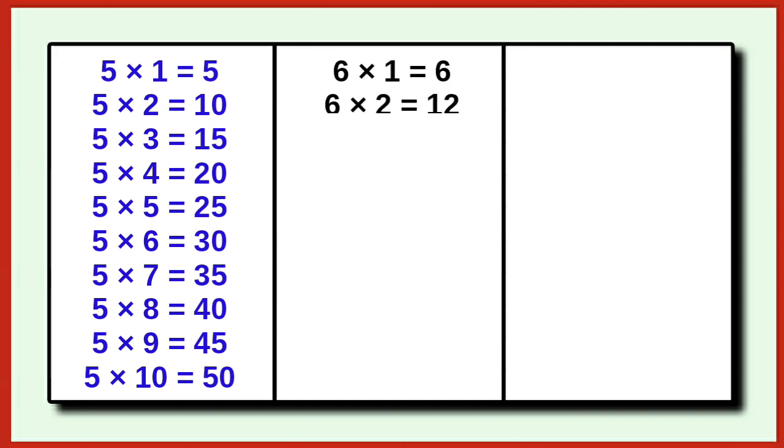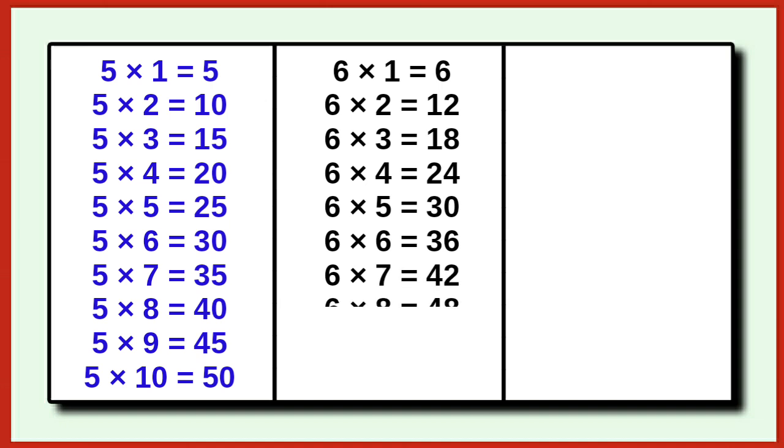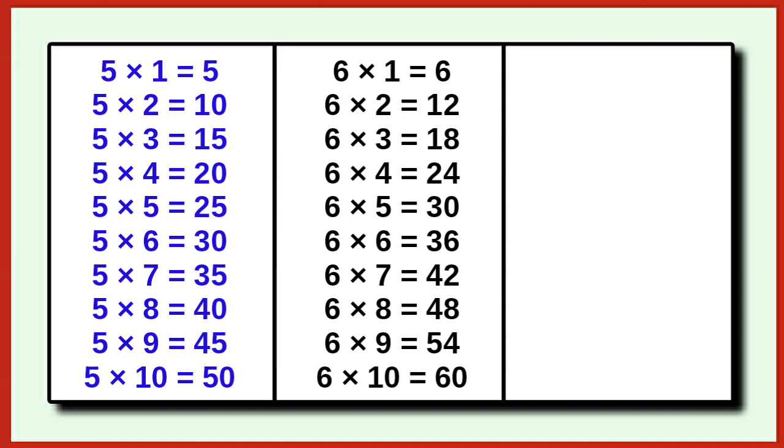6 1s are 6, 6 6s are 36, 6 7s are 42, 6 8s are 48, 6 9s are 54, 6 10s are 60.